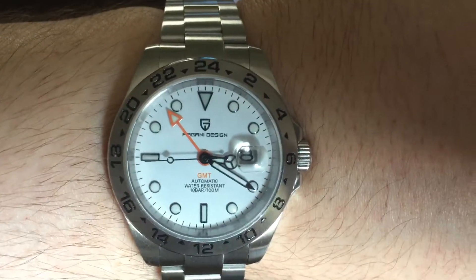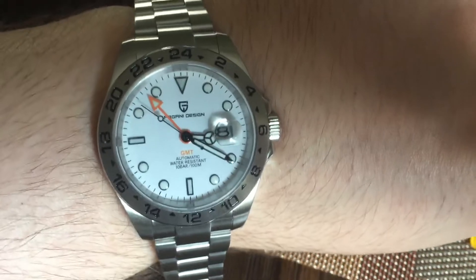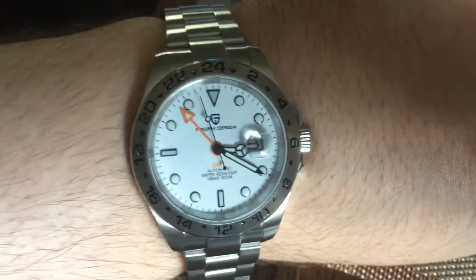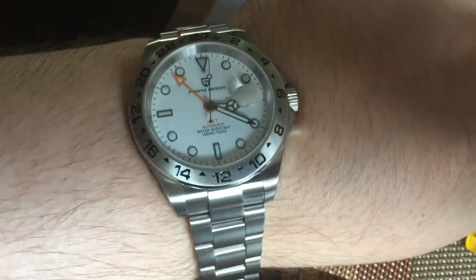What a watch. This is actually a good quality watch so far. I did hear that over the course of a week the time was like an hour or two hours late or something like that, but whatever it is.